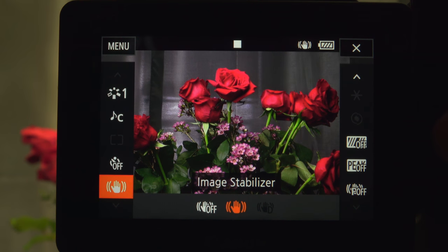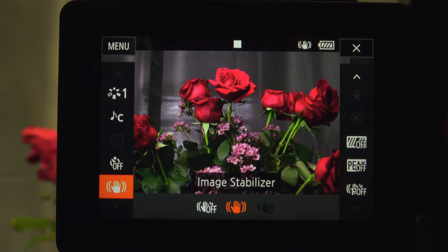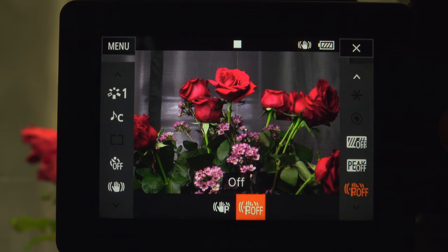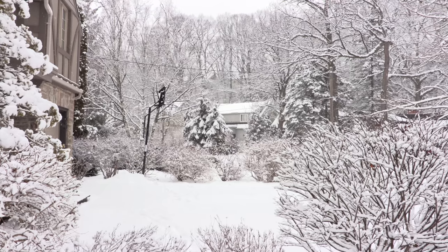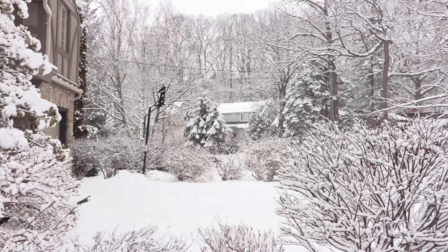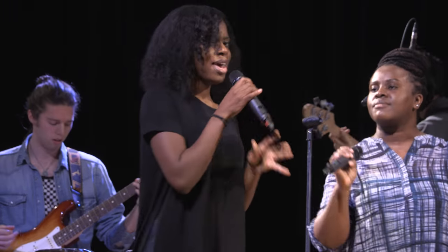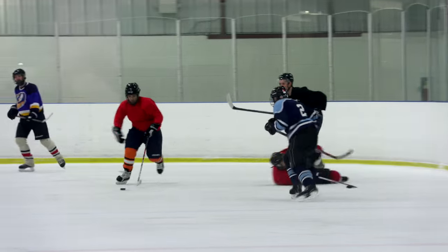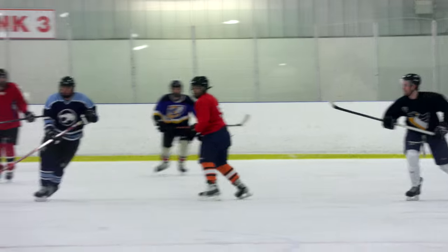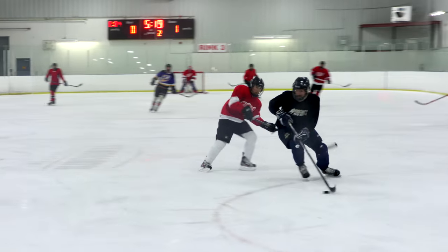I was confused by the three stabilization options — standard, dynamic, and powered — particularly as they're activated in different places. Standard is for handheld shots when you're not moving. Dynamic, not available in 4K, is for shots when you're moving and at tighter zooms. Powered is for zoomed-in shots when you're stationary but not panning and tilting — sounds like that works best for stills.